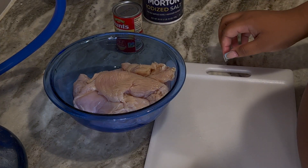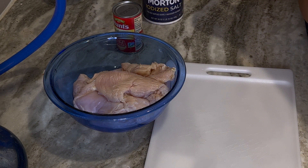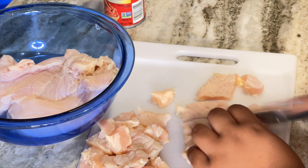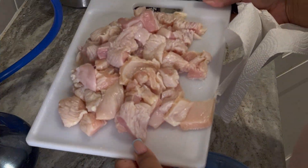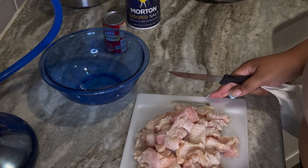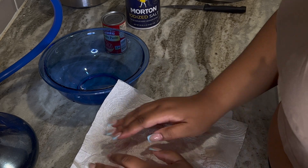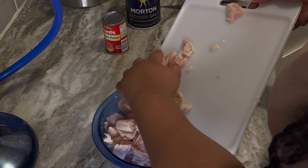I'm just gonna go ahead and cut the chicken up into bite-sized pieces — I'll probably put this on a time-lapse. All right y'all, all the chicken is cut so now I'm going to pat them dry a little bit so that the seasoning can stick on it, then transfer it back into the bowl. Our chicken is all clean and cut.